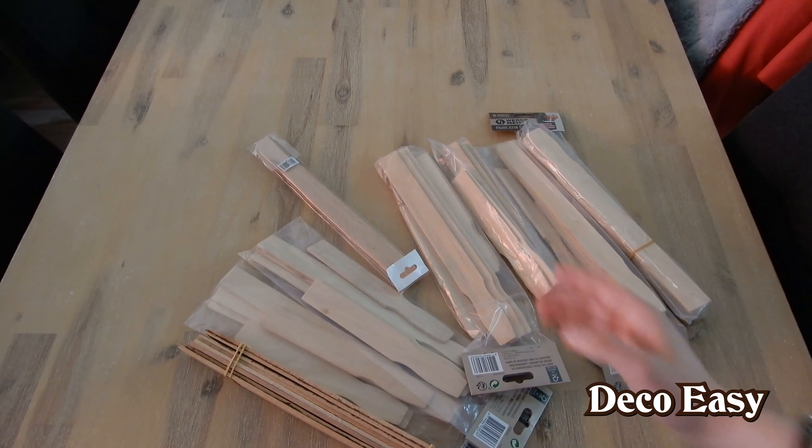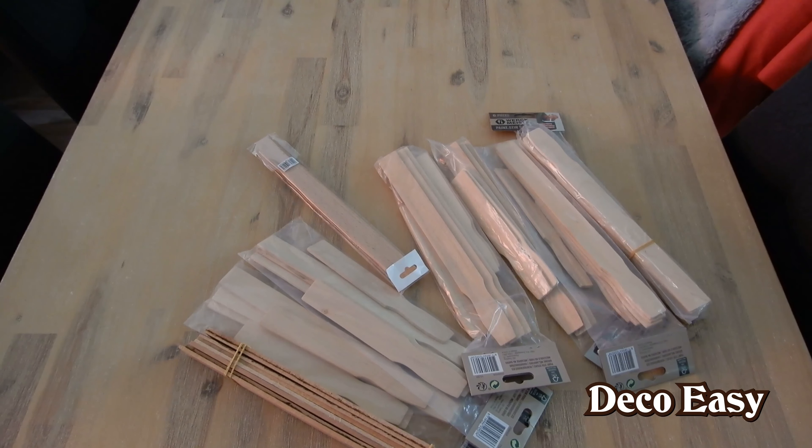I want to make a farmhouse stool out of them where you can put a small plant on. Let's start crafting.